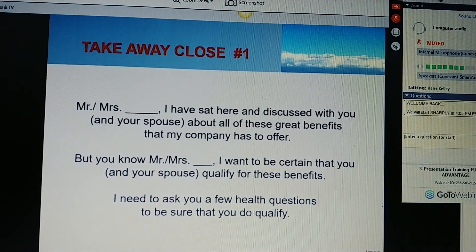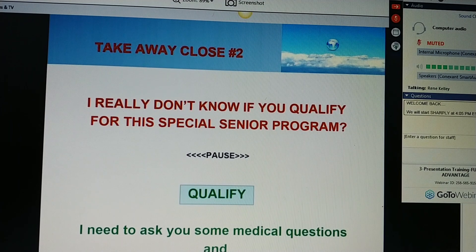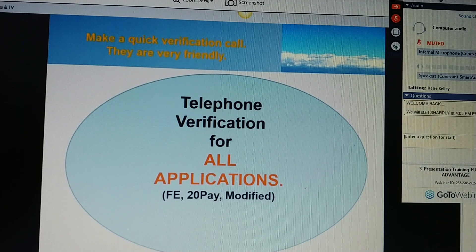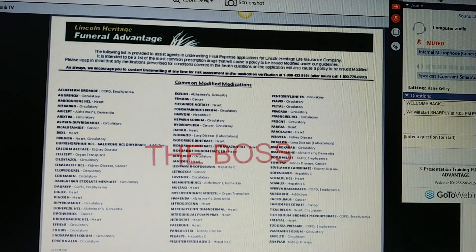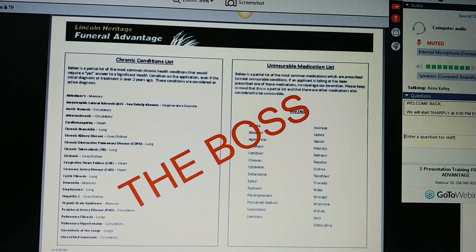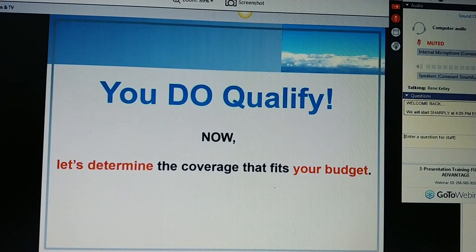Great. Now, Ms. Jones, I've discussed with you all these great benefits that my company has to offer. I want to be certain that you qualify for these benefits. I need to ask you a few health questions to make sure that you do qualify. You ask the health questions on the application for significant health conditions. Cross-check medications on the modified medication list. Do your telephone verification call on all calls. If the medication is on the modified list, they are modified — no questions asked. Then, Ms. Jones, not only do you qualify — you qualify for our first-day coverage, or you qualify for our modified coverage.